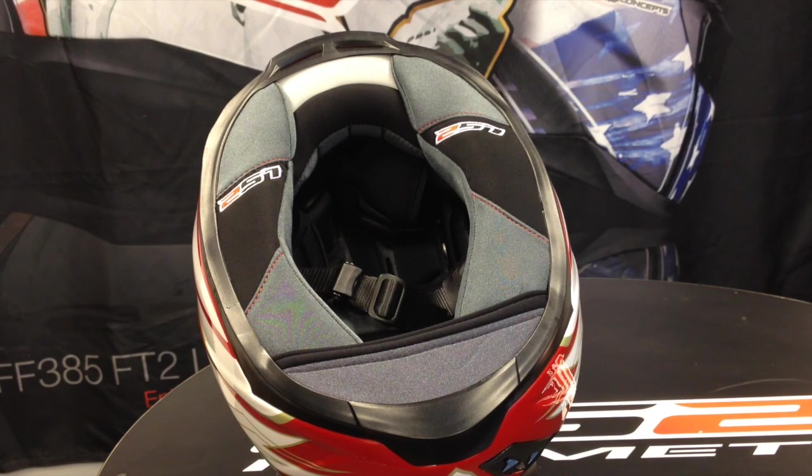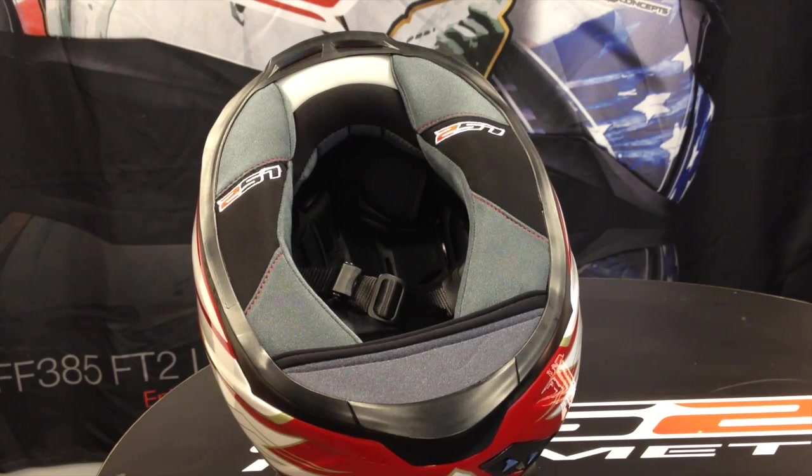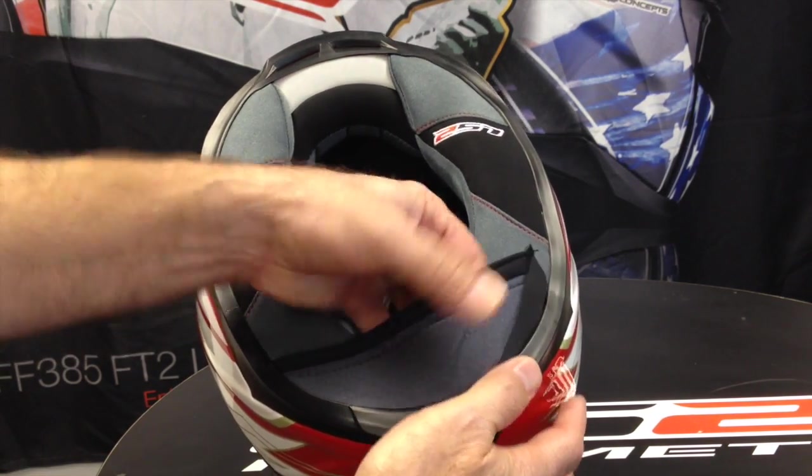In this video we're going to talk about how to change the internal comfort padding on LS2 helmets. I usually recommend if it's a full face helmet or any helmet that has a face shield, remove the face shield first just to make it easier to get in and out of the helmet with your hands. This is called a chin skirt or chin curtain and it's just a slip fit — I always recommend that you get it out of the way.